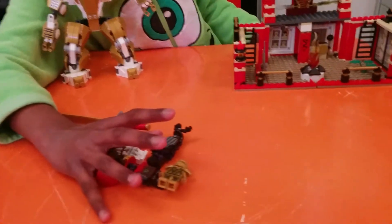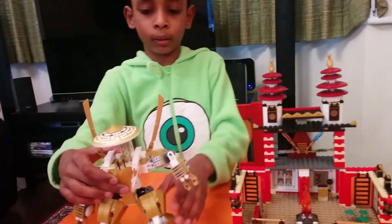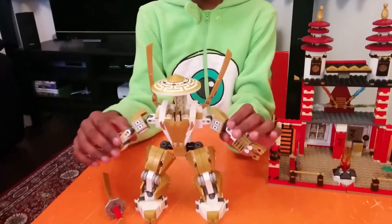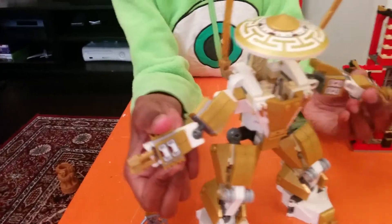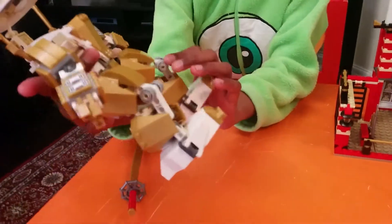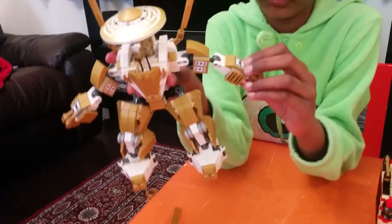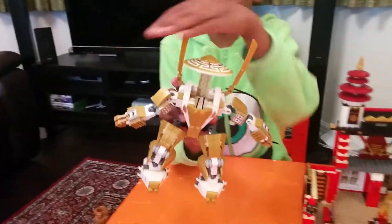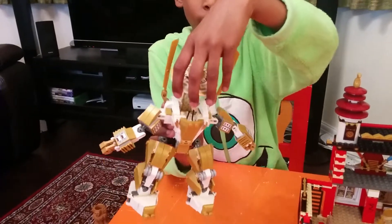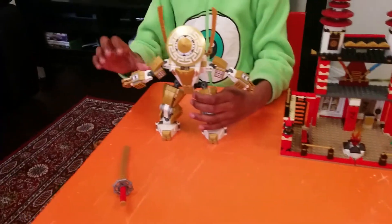First I'm going to show you the golden mech, which goes with the golden ninja. It has these stickers here. You can see it has these spinning things — like car spinning things — that look cool. This is the bottom, this is the top. It has swords here, and the hat can move. You can move the legs and the hands.